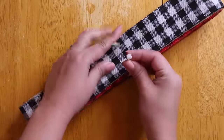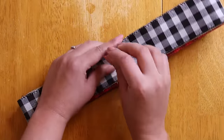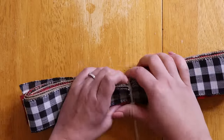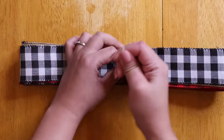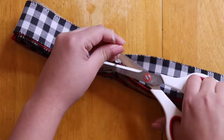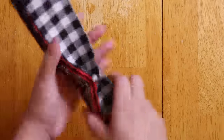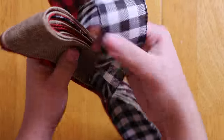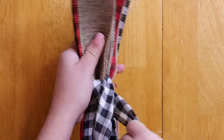Once you have your slits, you are going to use a zip tie to cinch it together. Pull it as tight as you can and cut off all the excess. Now we can separate each loop.